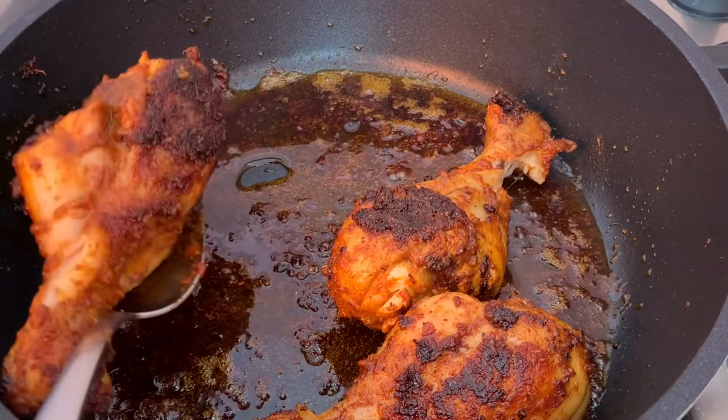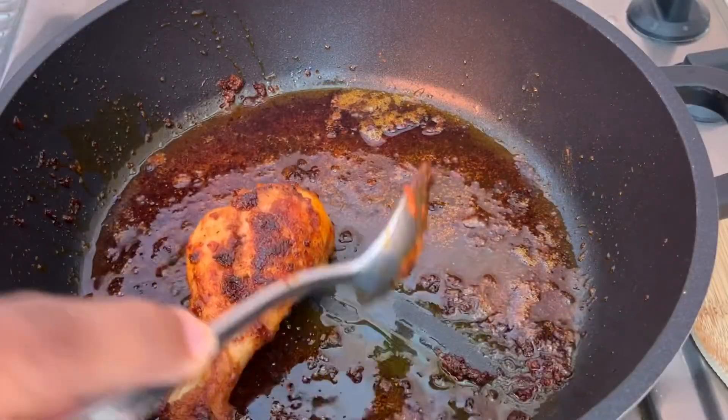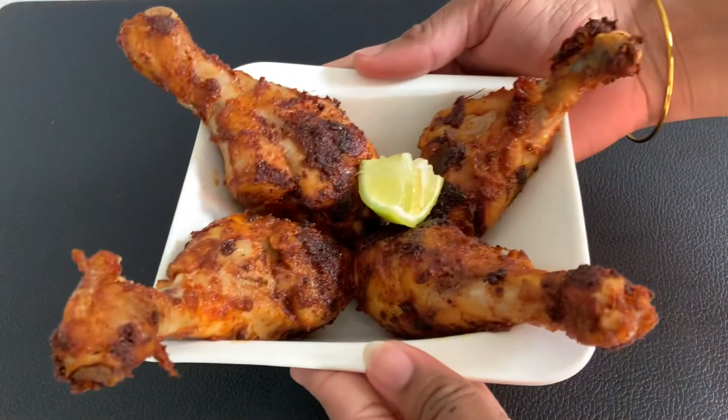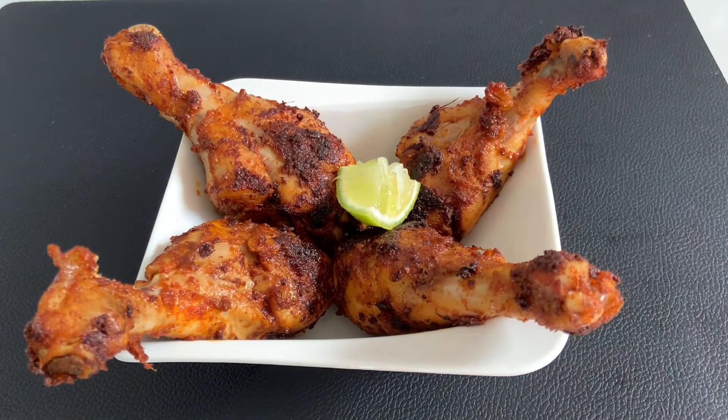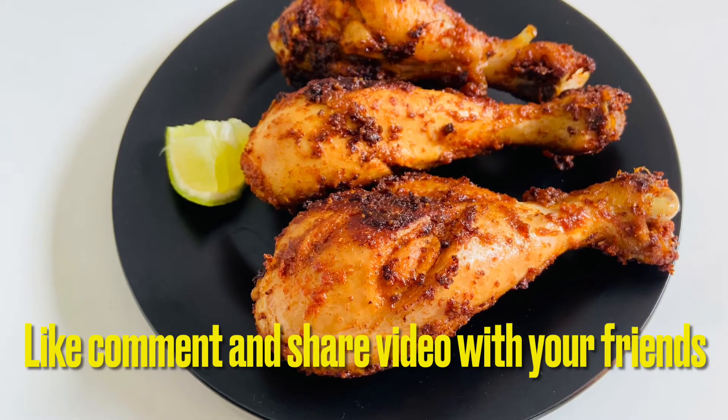Now we will take the chicken pieces out onto a plate. Simple and tasty, the chicken legs are ready. The chicken legs are very crispy and juicy.